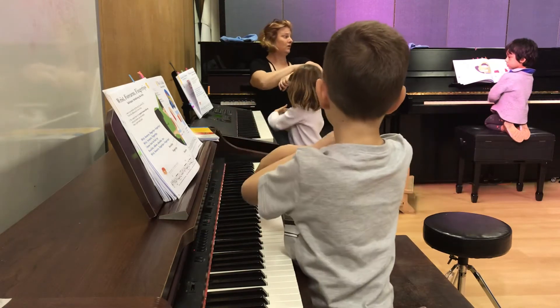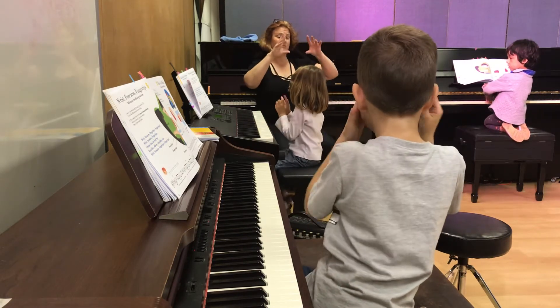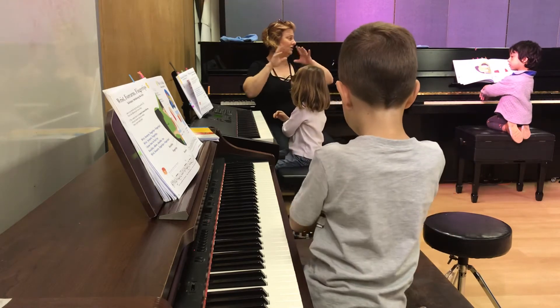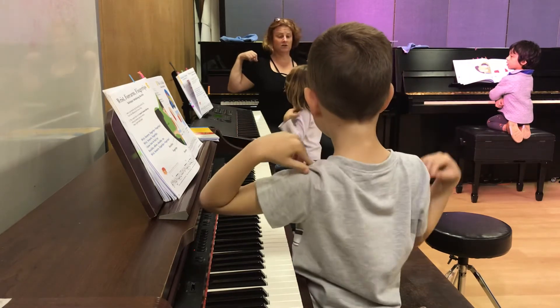Wrist, forearm, fingertips, fingertips. Let's try it faster. Wrist, forearm, fingertips, fingertips. Good. Wrist, forearm, fingertips. I know how to find my knuckles. Elbow, shoulders, too.